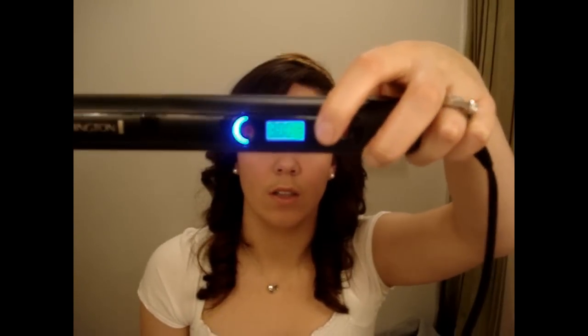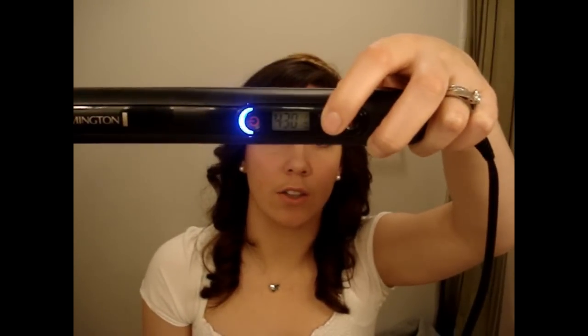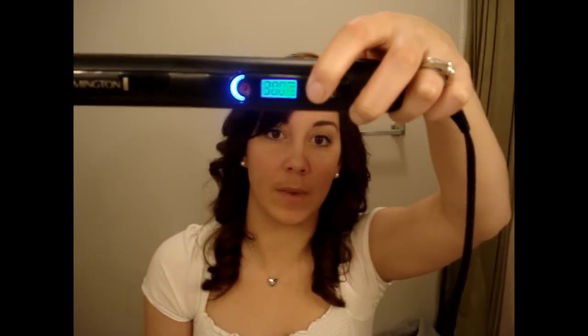It goes from 300 to 430 degrees, which I will show you. You turn it on with this little button up here — I already have it on 430. So it goes from 300 to 430 degrees, and you can also get it there automatically by just pressing that plus button. It goes automatically to 430, and whatever temperature you want to lock it at — let's say 370 — you press the minus button and hold it down and it locks it.